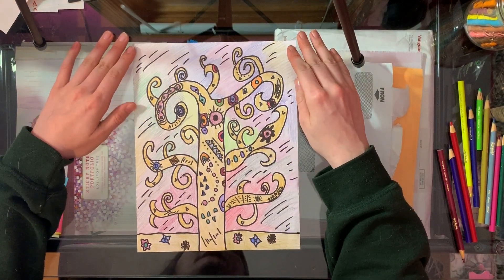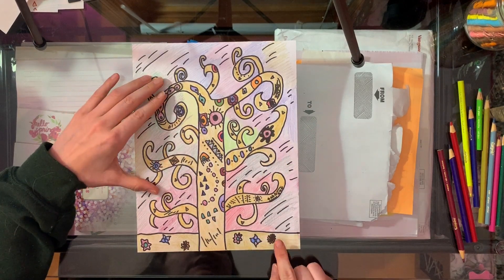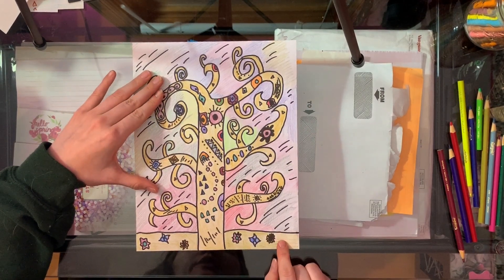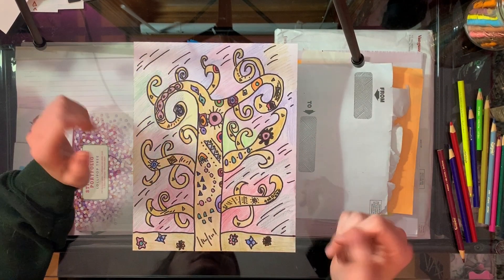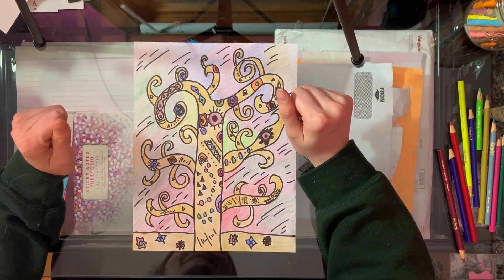Alright artists, once you've added color to your entire picture, the last thing to do is write your name in the bottom right hand corner of your artwork and then you're all done. Make sure you submit it to Google Classroom. Great job.